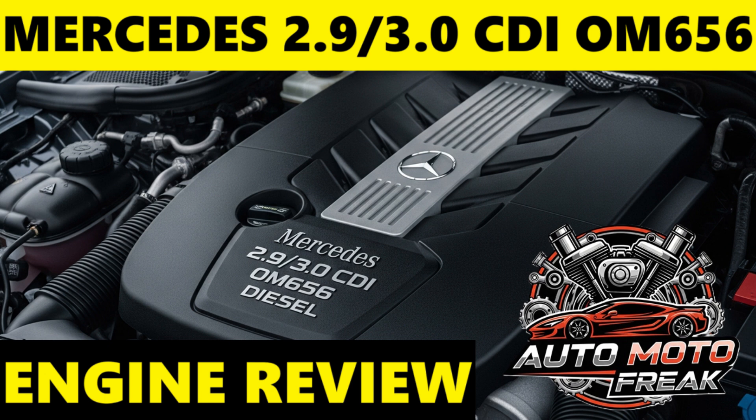Two-stage sequential turbocharging: most versions of the OM656 utilize a sophisticated two-stage turbocharging system, comprising a smaller, variable-geometry high-pressure turbo for quick response at low RPMs, and a larger, fixed-geometry low-pressure turbo for high power output at higher RPMs. This setup ensures strong, linear power delivery across the entire rev range.